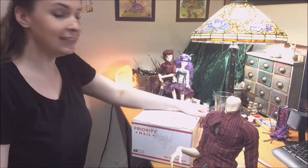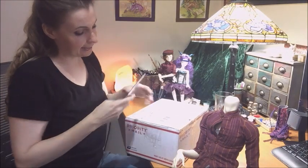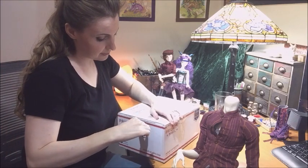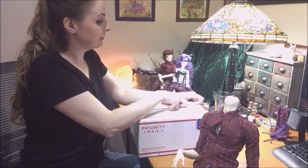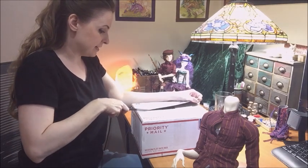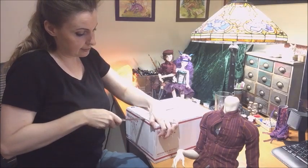Guess what came in, guys? It's my heads! These are the heads that I sent off to a face-up artist. Her name is Silent Wayfarer on Instagram — that's where I know her from because that's where I've been following her. She does face-ups, and I sent off two heads.